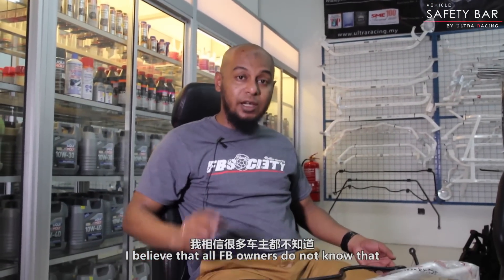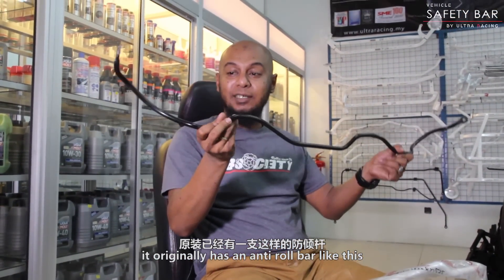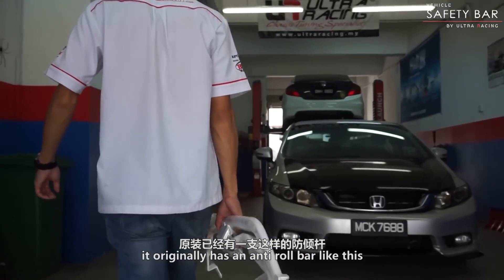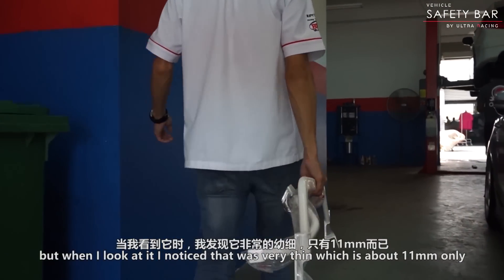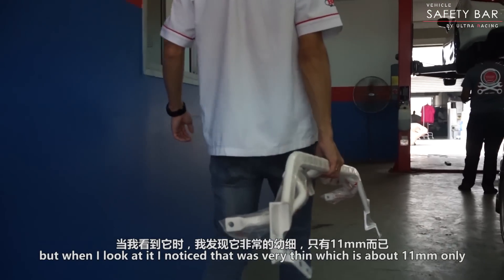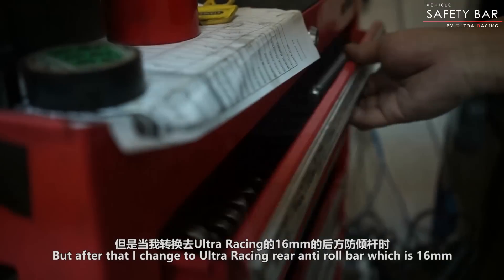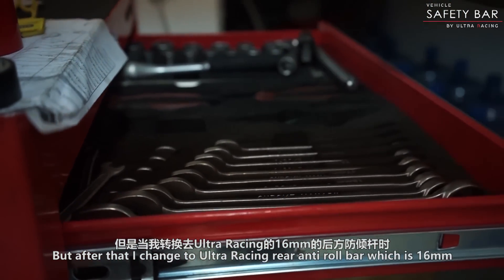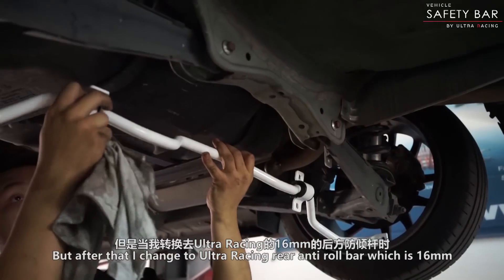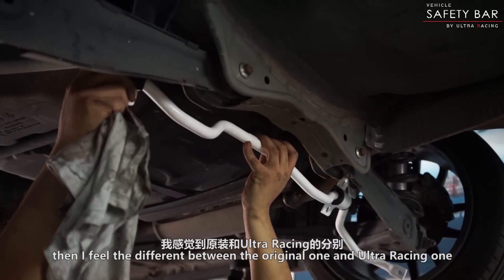I believe that semua FB owner tak tahu yang ada anti-roll bar ni — yang original — dia ada anti-roll bar, tapi saya tengok size dia, it's about 11mm sahaja. Tapi last kali saya tukar dengan Ultra Racing anti-roll bar yang size dia 19mm, then I feel the difference lah, between the original one and the Ultra Racing one.